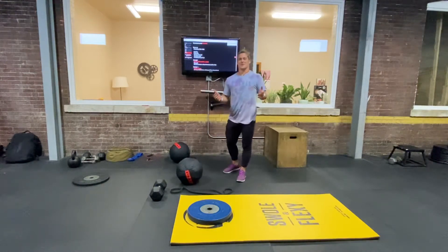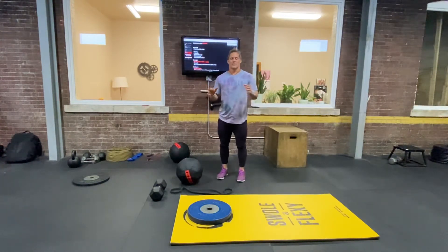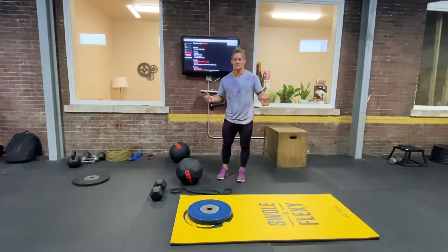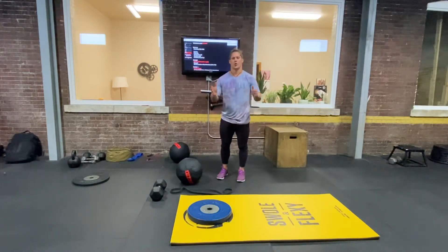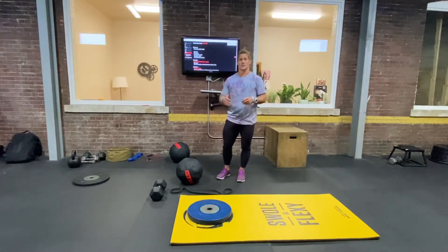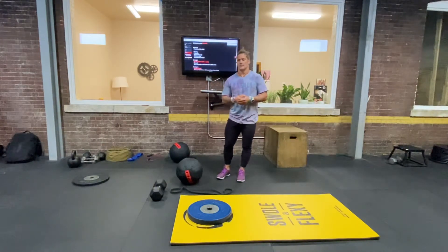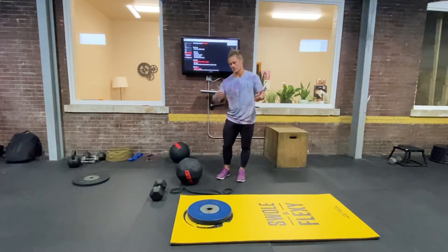Today's breathing exercise is going to be a 400 meter walk, and you're only going to walk if you've taken an exhale breath hold. So you'll take a breath in, push all your air out, hold the breath, and start walking. As soon as you feel the urge to breathe, you'll stop walking, resume breathing, and do that until you recover — then push all your air out, hold your breath, and start walking again.